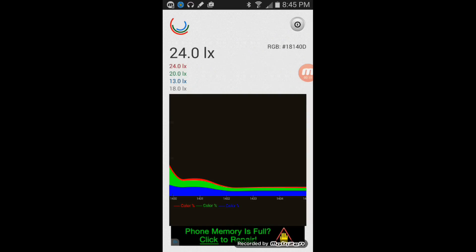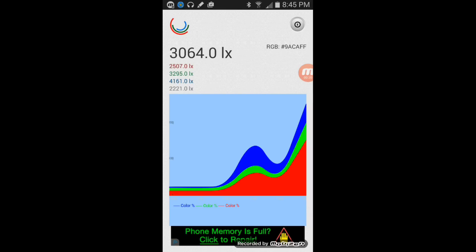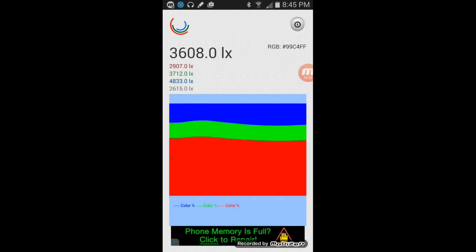Just to show the difference in light power and color spectrum — grow light number one, the original $35 grow light, is putting out about 3600 lux. The spectrum is mostly red, with a little bit of green — probably from the 6500 Kelvin lights — and then some blue spectrum, likely from the blue LEDs. So there's a pretty decent spread but a lot more red than blue.